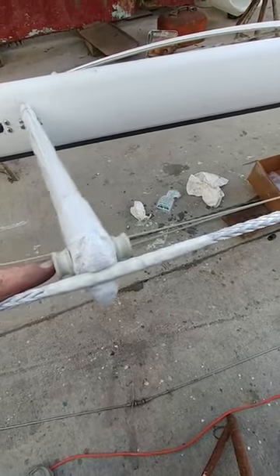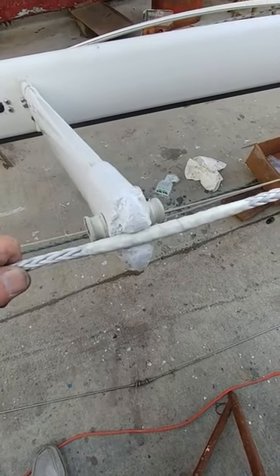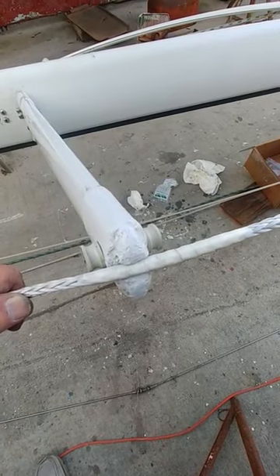So that's basically what you want to do. You want to cover this line to both stiffen it up over that bend to give it some support, and then to cover it for any UV damage in that critical area. Just wanted to update you on that.